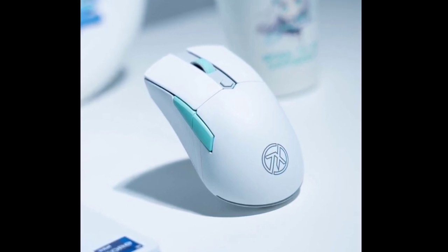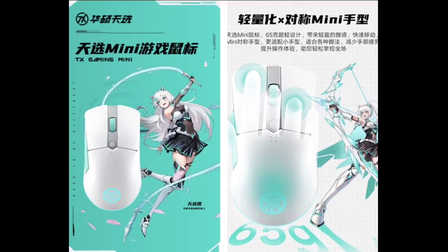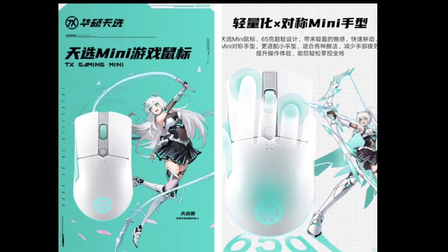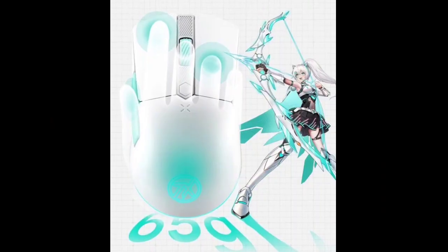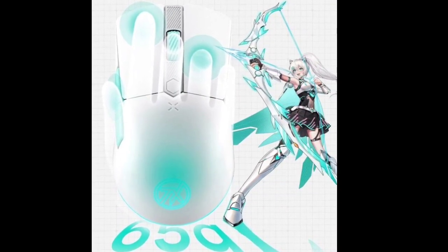The mouse also stands out visually with distinctive Tianxuan logo lighting effects that support ASUS AURA Sync, allowing for synchronized lighting with other compatible devices. This adds aesthetic appeal for users who enjoy a cohesive and personalized gaming setup. Additionally, the ASUS Armory Crate software provides customization options for lighting effects and settings, enhancing the overall user experience.